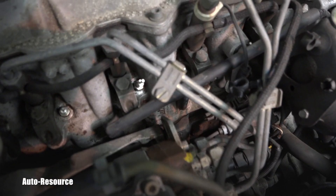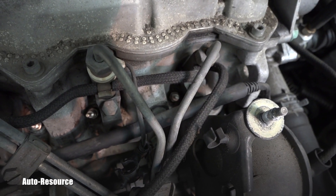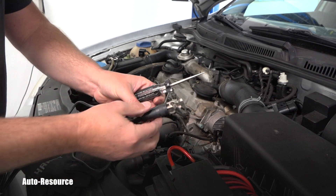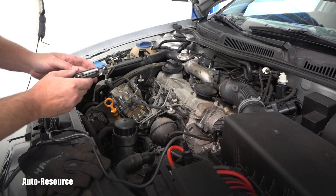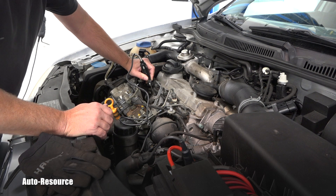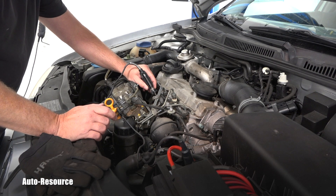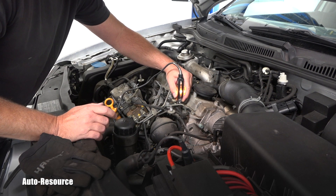Do you see those shiny little pencil glow plugs? These are the tips. Now I can test them. All you need is a simple test light — hook it to the positive terminal right here, then carefully touch the top of each glow plug. Here comes the surprise: on what I said is the number one cylinder, the light is not going on, showing this one's bad. On the other ones, you touch the tip and the light nicely goes on — confirming those are good.